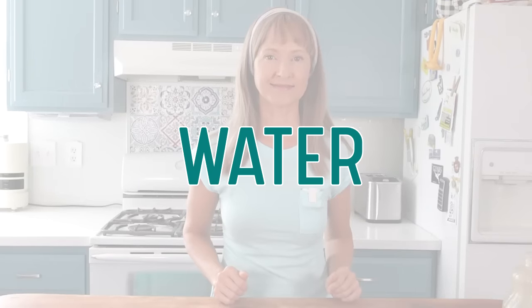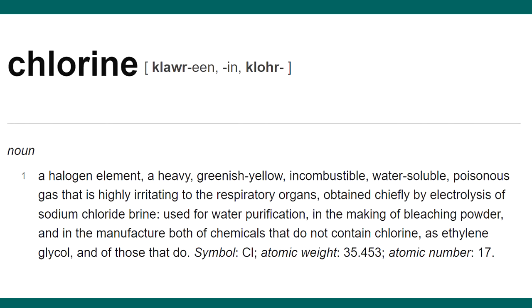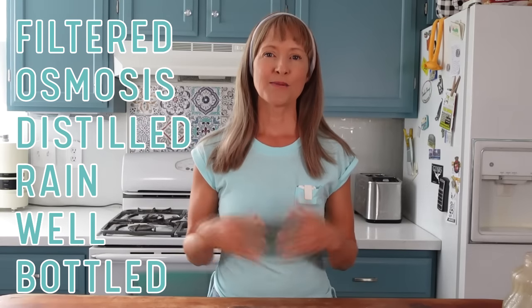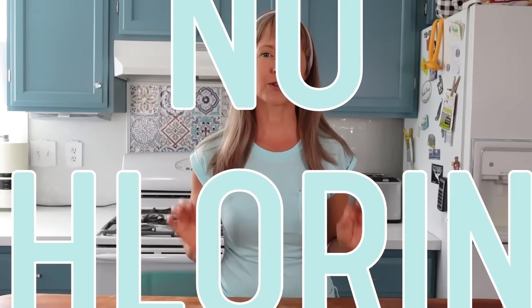Water: use non-chlorinated water with any type of fermentation, including vinegar making. Chlorine is a non-discriminatory disinfectant, meaning it kills all bacteria — the good and the bad — and we need the good bacteria alive and thriving in order to make vinegar. Other types of water you can use are filtered (like with a Brita or under-sink filter), reverse osmosis, distilled, rain, spring, well, or bottled. Pretty much the rule of thumb is you can use any water that isn't chlorinated.